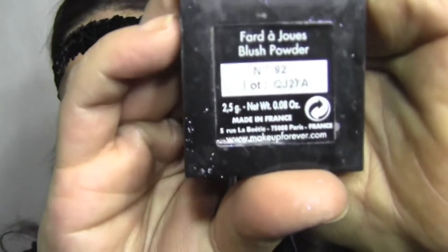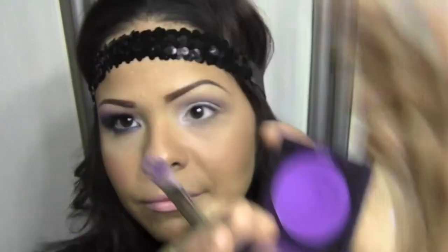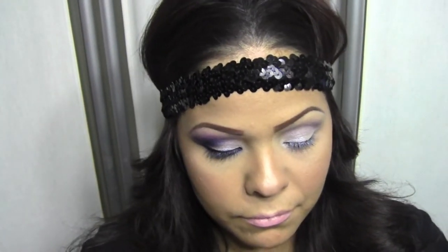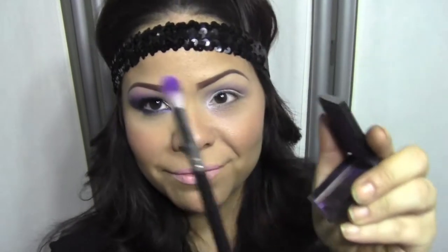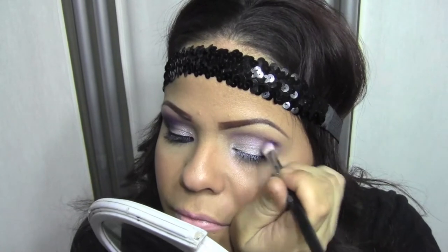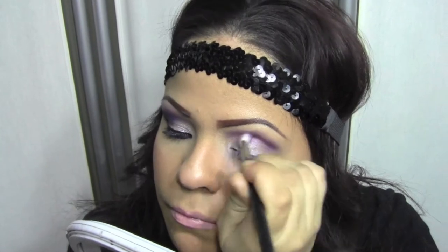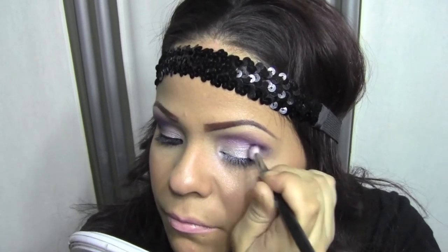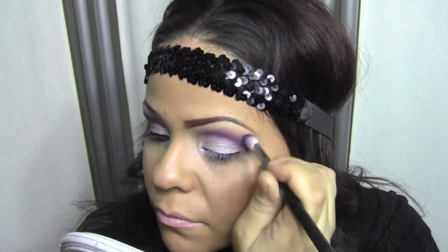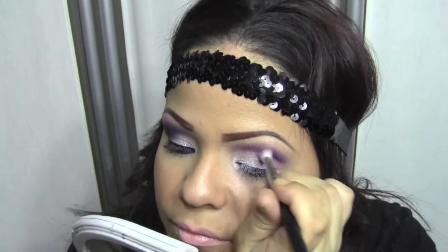The next thing we're going to take out is our purple — this is number 92 from Makeup Forever, and it is my absolute favorite purple. It's a true purple and I love this color. Get your blending brush, get a decent amount on there, tap off the excess. We're going to start in circular motions on the outer corner and windshield wiper motions as we go to the inner corner. Just blend it in an upward motion, circular, windshield wiper — however you're comfortable with blending. This is how it should look at this point.